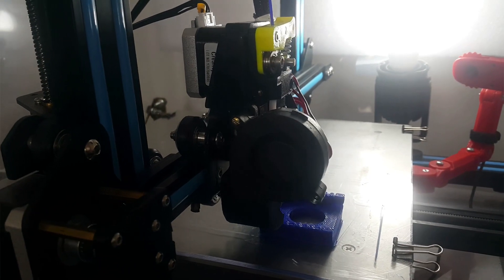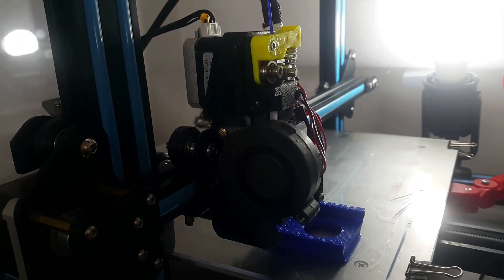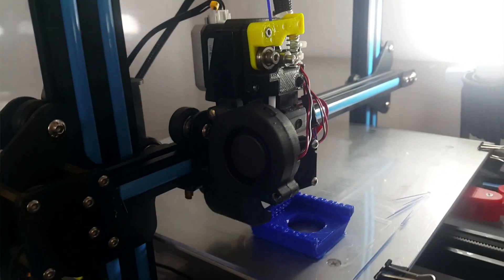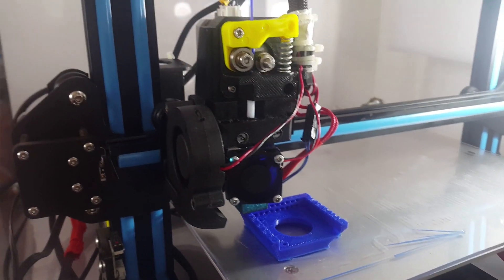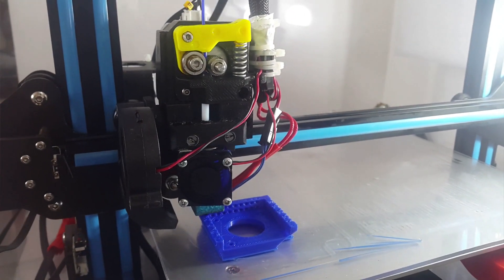Hello everyone, my name is Ivan and I wanted to give you a short update about the direct extruder mode I showed you in the previous video. It was a mode where you use 3D printed parts to put the motor above the hot end and make kind of an almost direct extruder. It was working extremely well — I'm very happy with it.